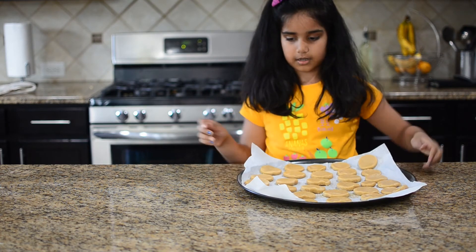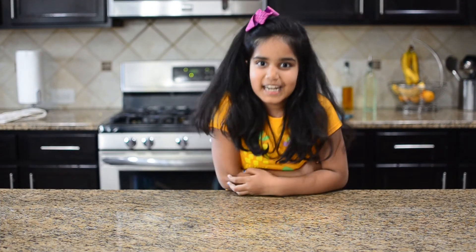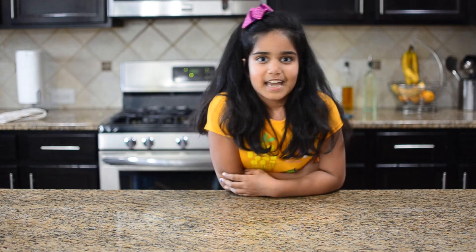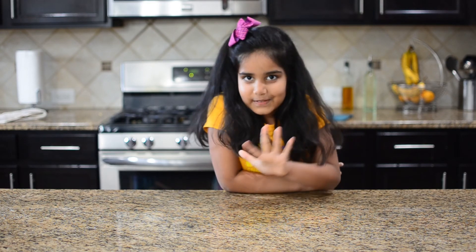Now I'm going to put it in the oven. I put my cookies in the oven and the temperature should be 325 degrees Fahrenheit, and they should be in there for 15 minutes. I'll see you again when they're ready.